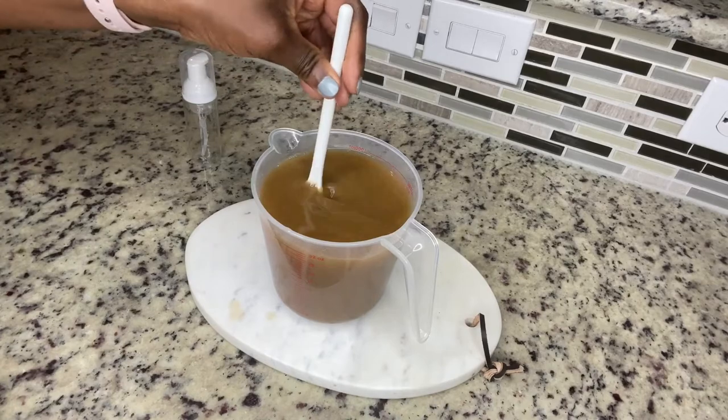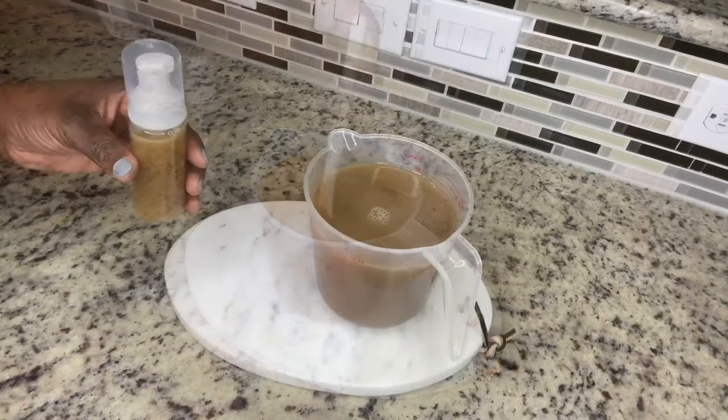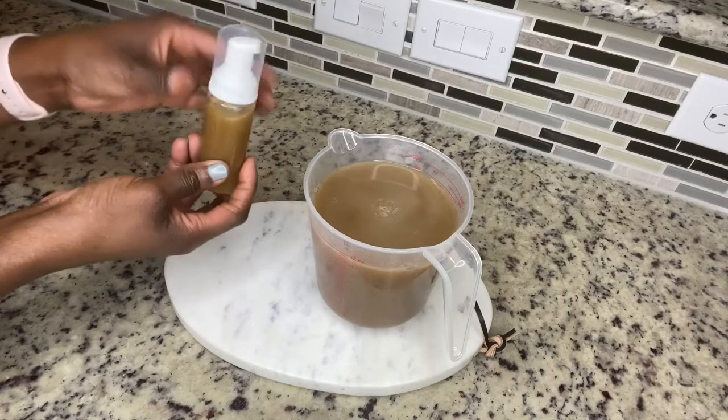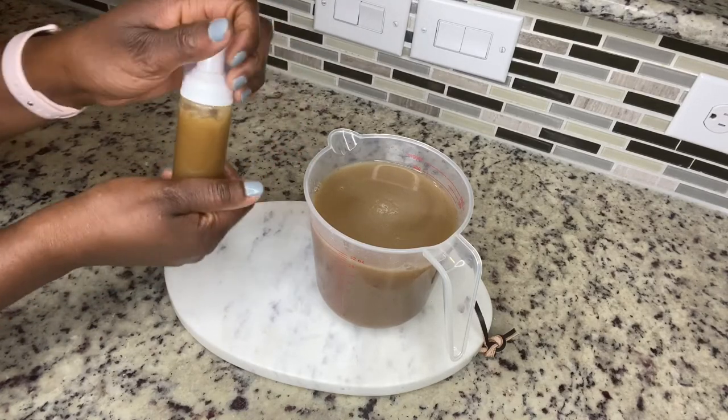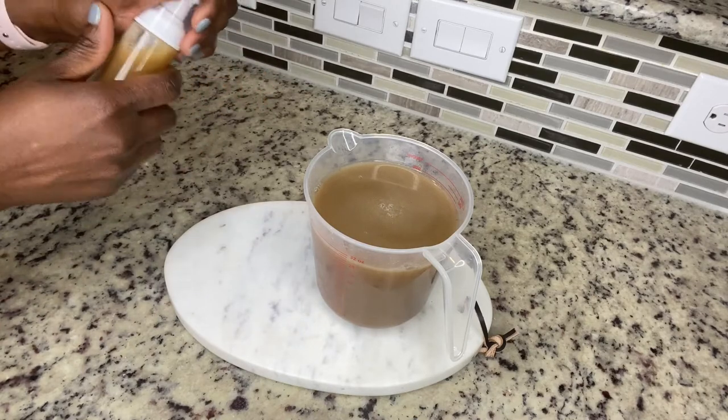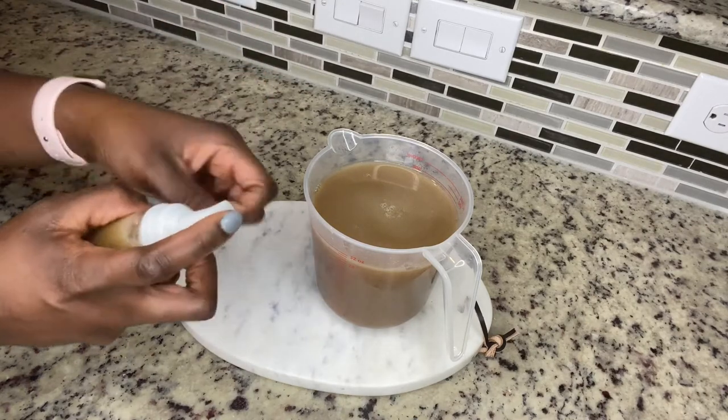Mix it thoroughly before you transfer. Here is my bottle — I use the foaming bottle. I got this from Amazon, and it's super easy. I'm just going to test it out right now.